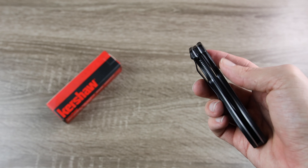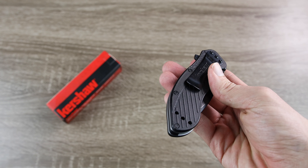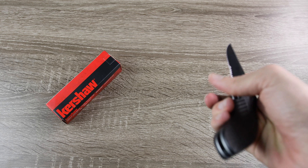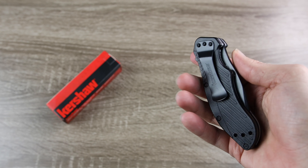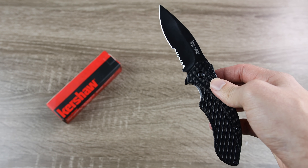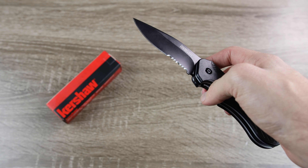Overall, this is a very affordable knife, and I think you really can't go wrong for $25 if you're just starting to get into knives and you're looking for a nice EDC knife. Kershaw's SpeedSafe flipper is pretty nice and fun — I find myself opening and closing this knife all day long. It's just overall a very decent knife for only $25. If you're interested in current pricing and availability, I will have a link in the description down below where you can check this knife out on Amazon.